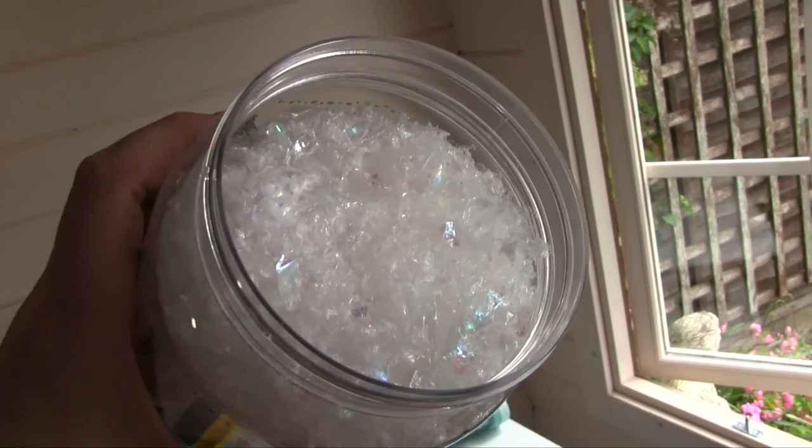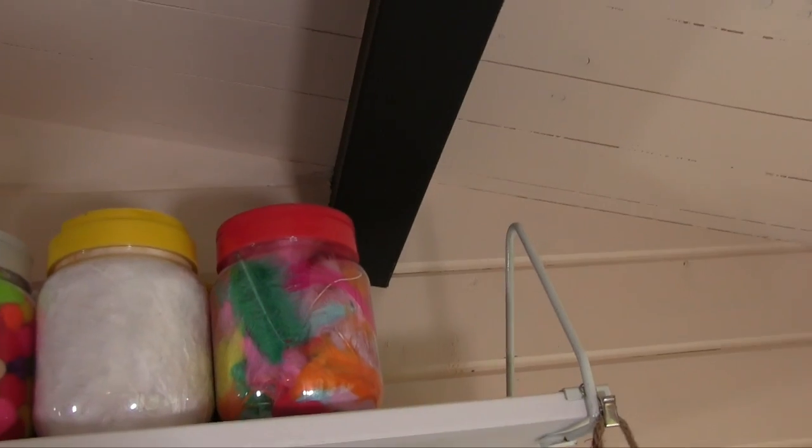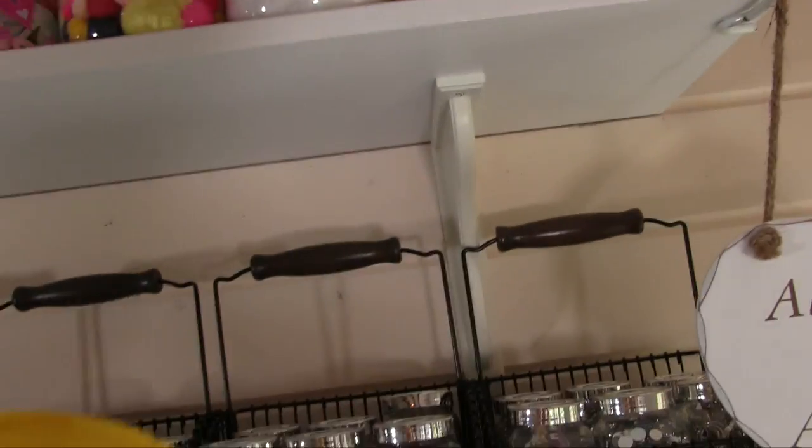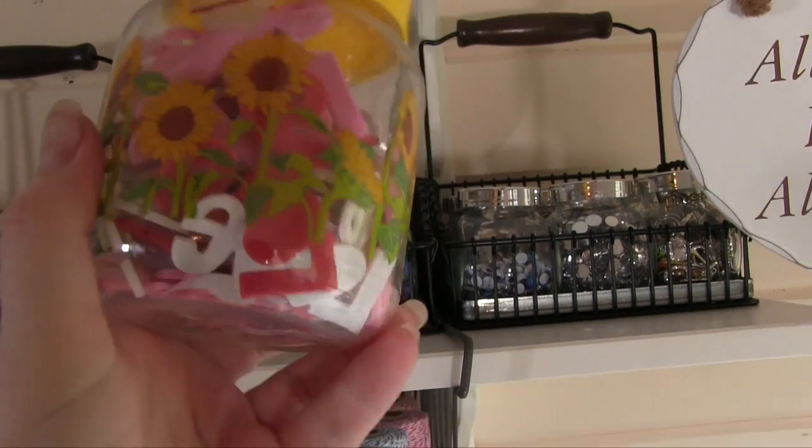And in it I've got the lovely what I call snow — let me show you how pretty that is — and then behind I've got a tiny little one just because it fitted under the beam there as well, and it's just got a few more of the foams in there.